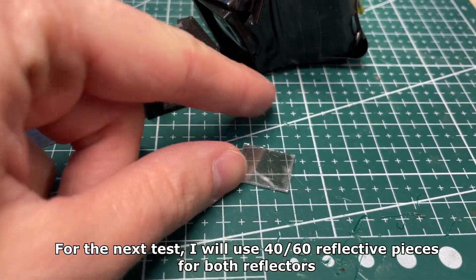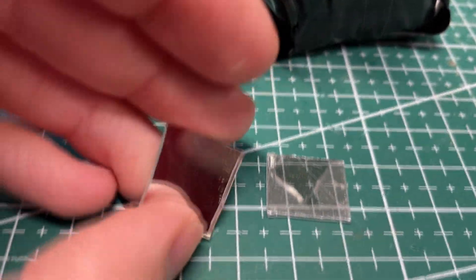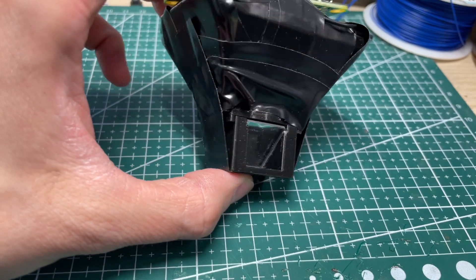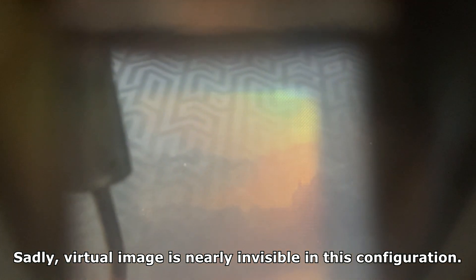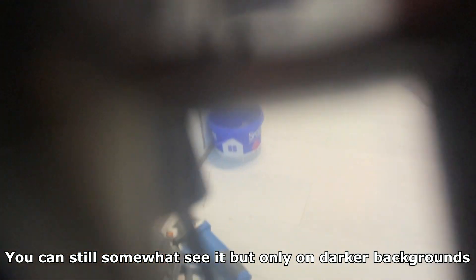For the next test I will use 4060 reflective pieces for both reflectors. This time the outside image is perfectly visible — it's not dark at all. Sadly, the virtual image is nearly invisible in this configuration; you can still somewhat see it, but only on darker backgrounds.